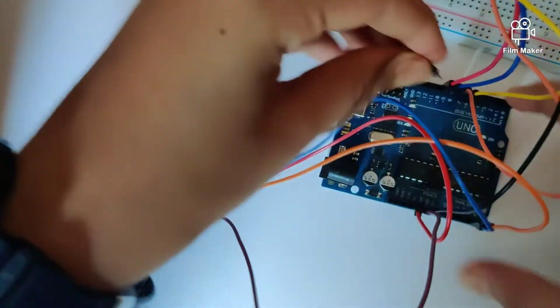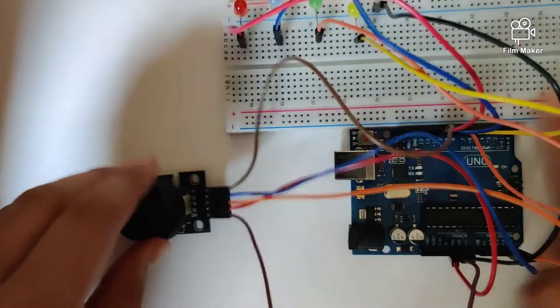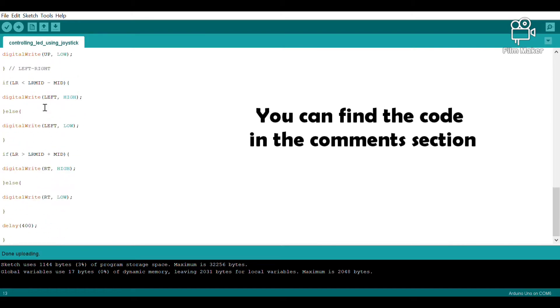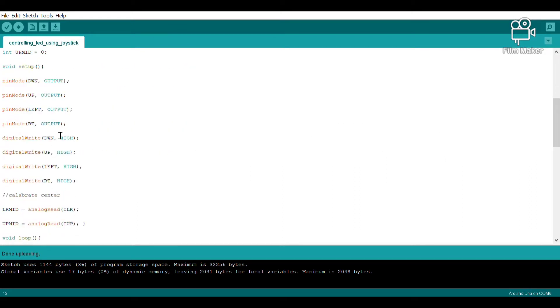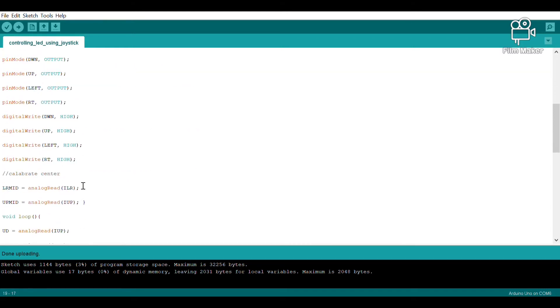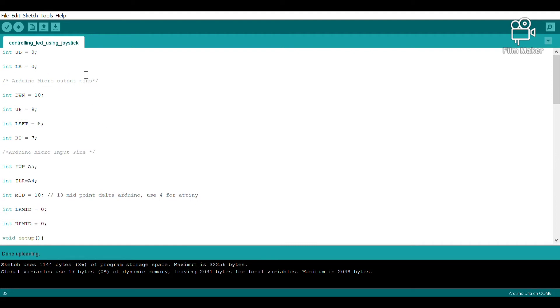Those are all the connections. Now let's look at the code required for this program to work. You can pause the video here to copy it down. In the code, we are referring to the digital pins and analog pins we used. We are also defining the different pins as output or input and giving them the command of going HIGH.